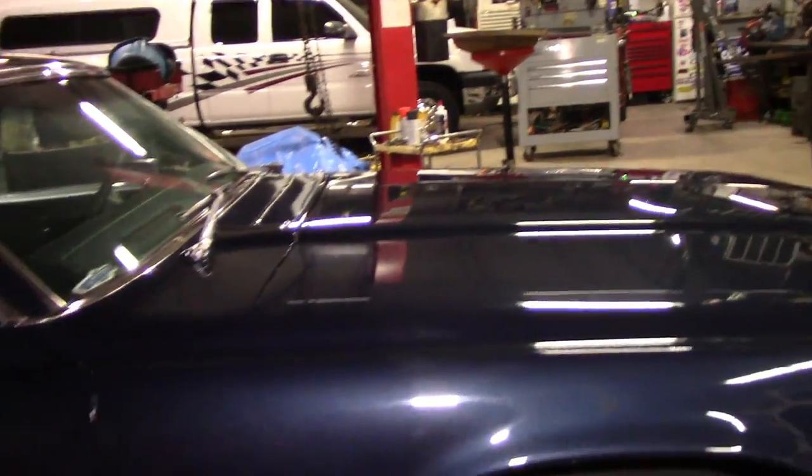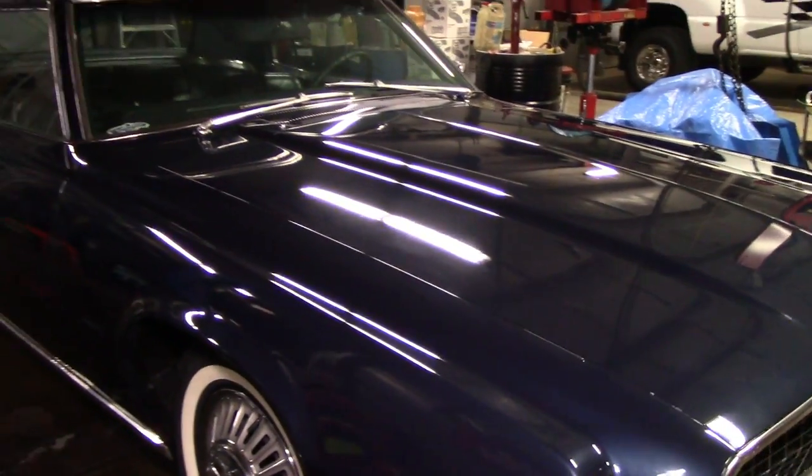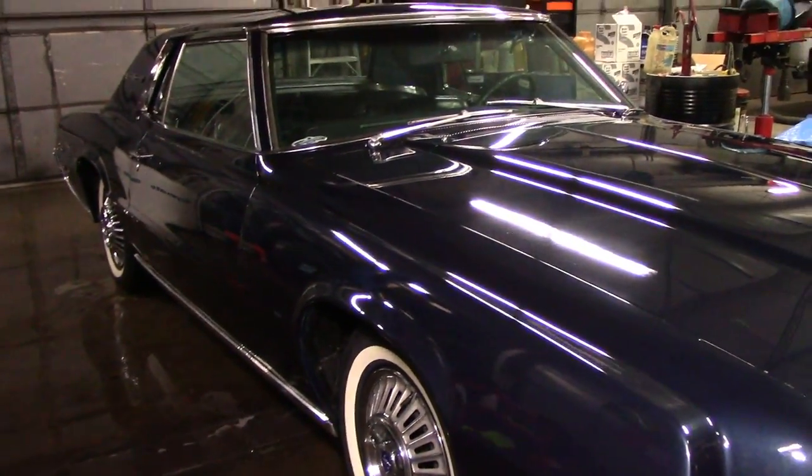Just a wash and this thing looks so much better and I'm really excited about it now. When I first got here I was like, oh man, I've got a lot of work — I hope I can make this thing turn out okay. But I think it's going to look amazing when we get done with it.